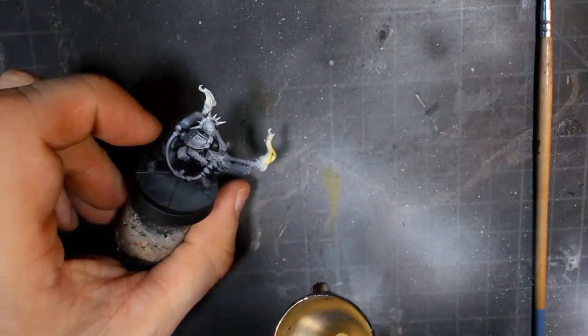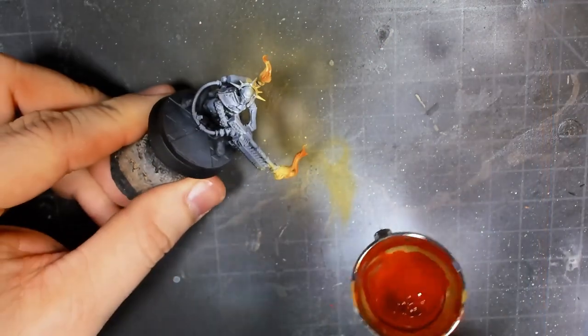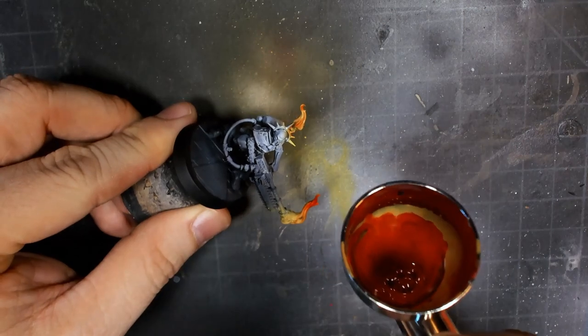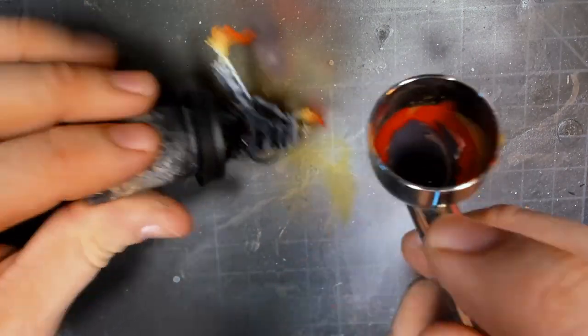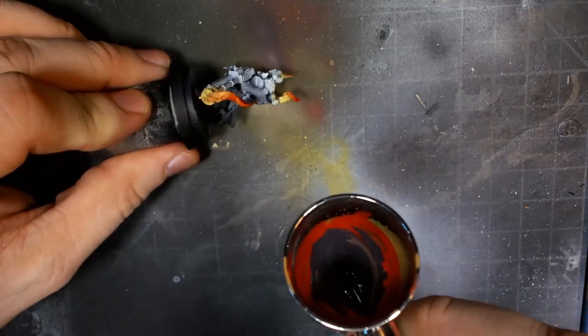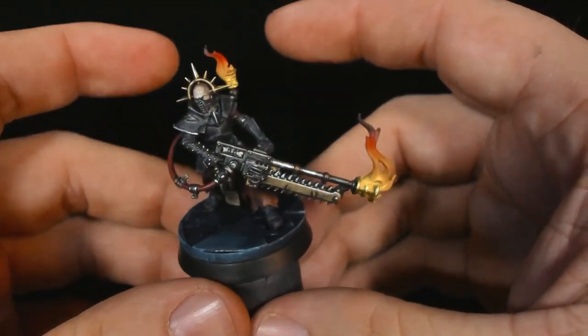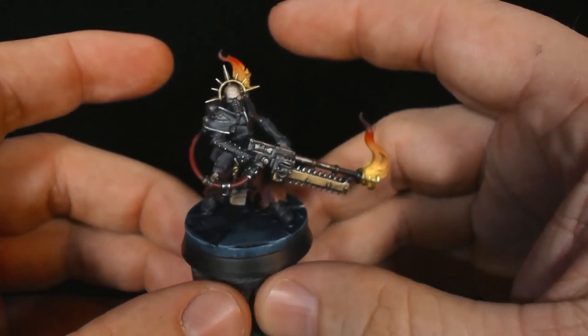Next, I started working on the color gradients for the flames. This was a combination of a couple different colors, including just a bright yellow, a fiery orange-red, and then just a charcoal black for the very, very tips. That worked a lot better than I thought it would. I did have some cleanup, and I was glad I started with this because this was an intricate model.